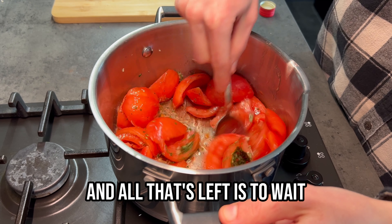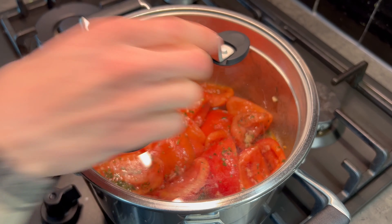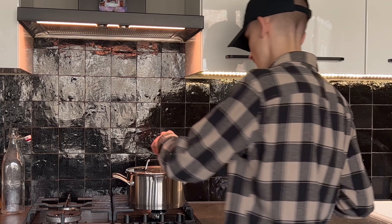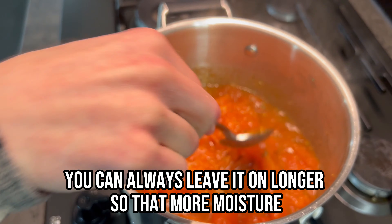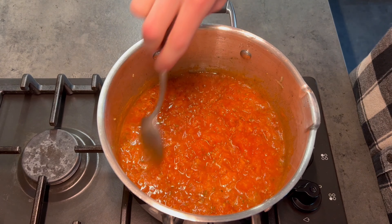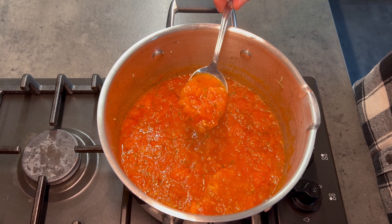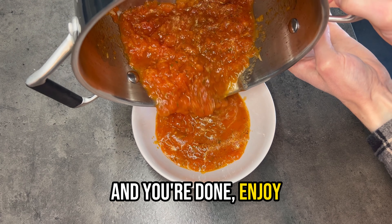Turn on the heat and add olive oil — in this case 4 whole tablespoons. Now you've done the hardest part and all that's left is to wait. Put the lid on the pan and let it cook until the tomatoes are completely soft. This takes about 10 to 15 minutes. You can always leave it on longer so that more moisture evaporates and the flavor becomes even stronger.